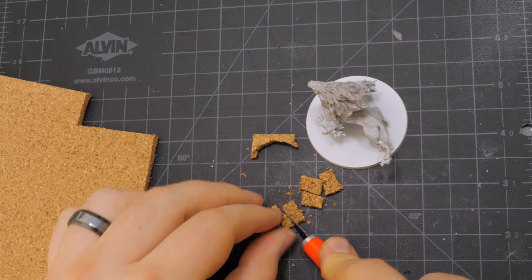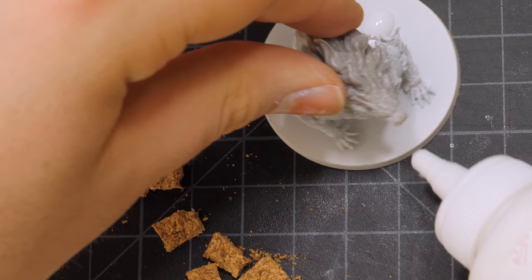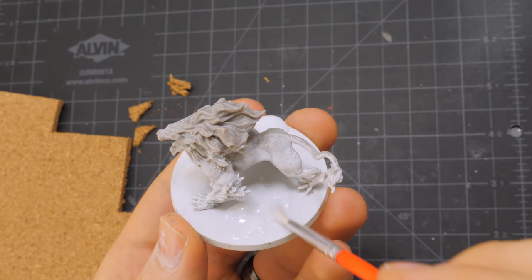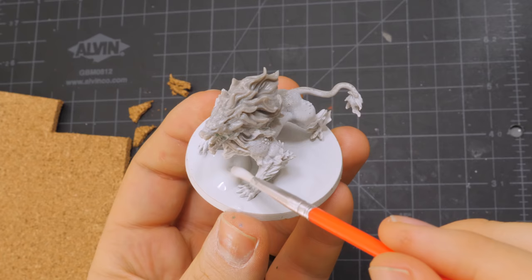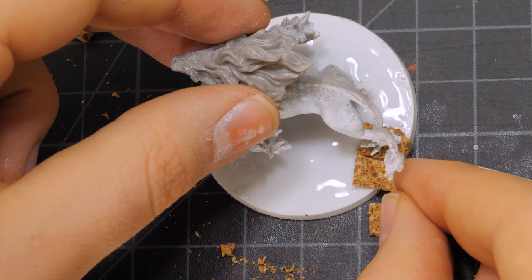After that, I cut the width and length of the cork to taste, dry-fitted a few pieces, and then glued the entire surface of the base with a generous coat of PVA or tacky craft glue. I used tacky craft glue in this scenario — I just wanted to see if it worked a little better, and I think it did. If you're having trouble getting the glue to spread well, go ahead and dip your brush in a little water, and use that to help even out the glue. After that, I just added the cork to the base in a way that looked good to me.